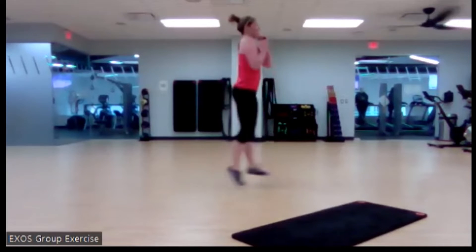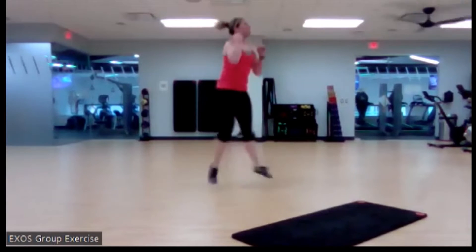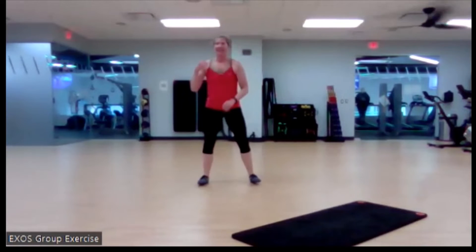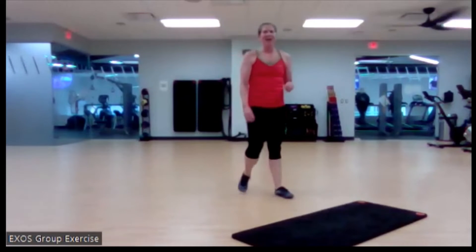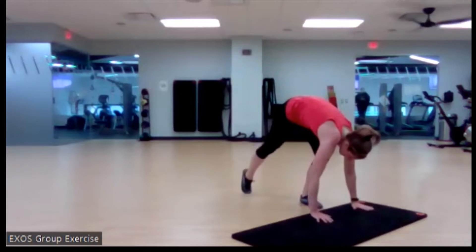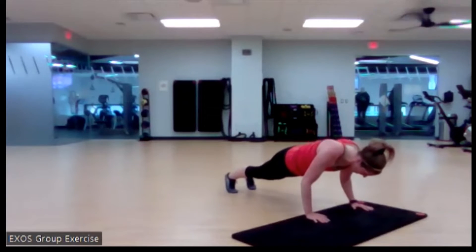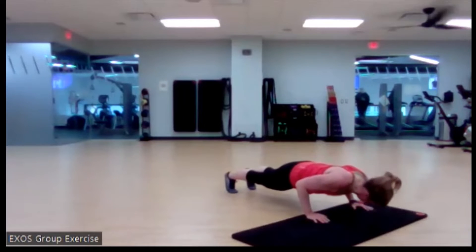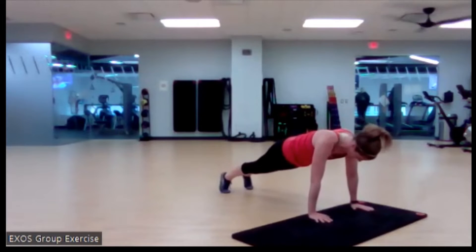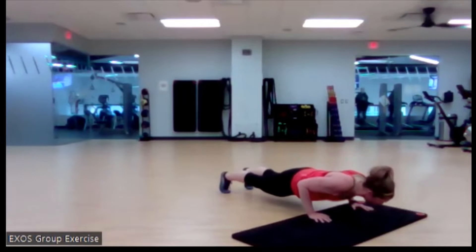Off two feet, land on two feet, and let's get that ground touch each time. Nice. We've got those negative push-ups — feeling it, in three, two, get it. Melt those shoulders away, elbows in tight, as slow as you can go. Nice — love that effort, love that work.